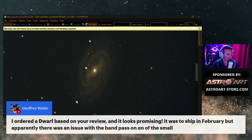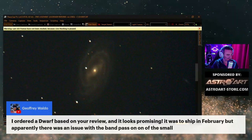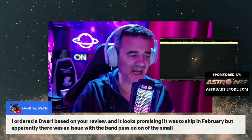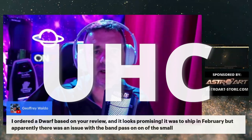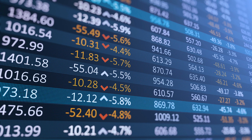Geoffrey says: I ordered a Dwarf based on your review and it looks promising. It was to ship in February but apparently there was an issue with the bandpass filter. They had loads of returns of the filters, they replaced them, and they work well now. The filter — I don't use it. I don't recommend it unless you have loads of light pollution, like level 5 as I am here. It's much better without the filter. I am recommending the Dwarf to everybody because compared to other setups it's so cheap — 400 bucks, no separate camera needed. It's the right moment to buy. It's like the stock market: buy low and never sell.